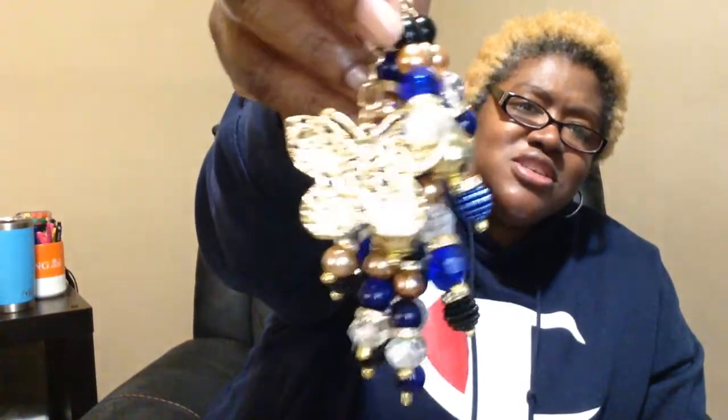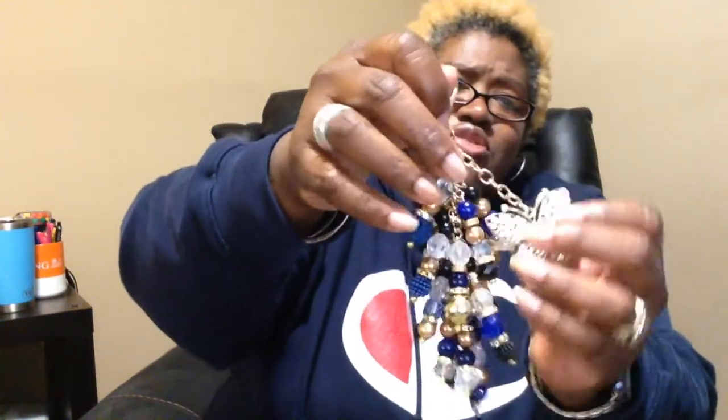...I asked for sapphire blue colors, and this is what she gave me — sapphire blue and gold, with clear beads. Look at this, this is gorgeous! It also has some black on here, which is what I asked for as well because I have some black purses.